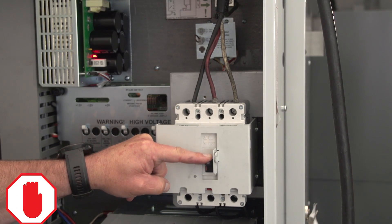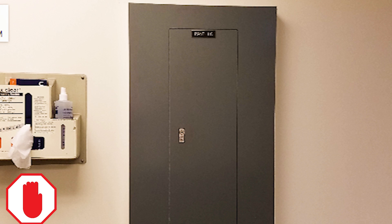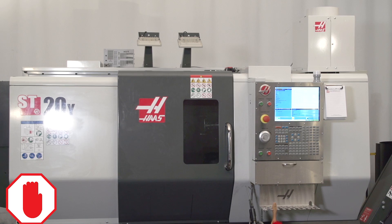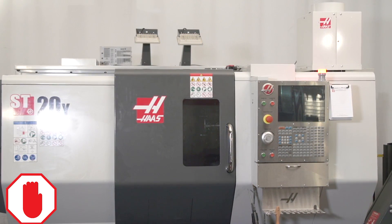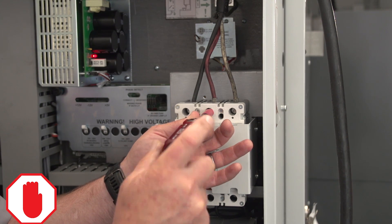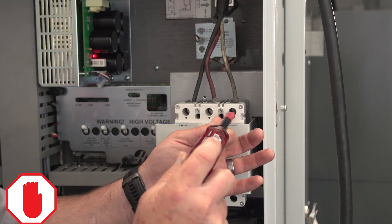Before you touch the incoming power, have the customer turn off the breaker at the service panel or unplug the machine. Make absolutely sure there is no power at the machine before you touch the wires. Always use a hot rod and always make sure there is no power available.